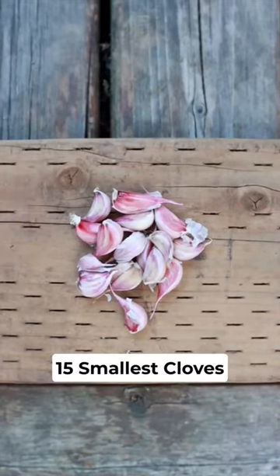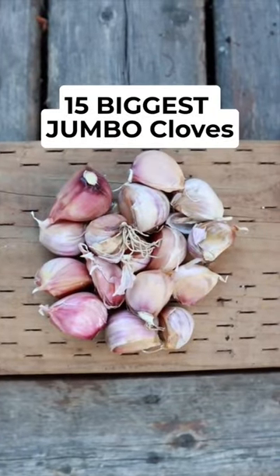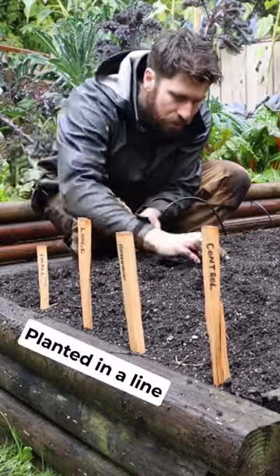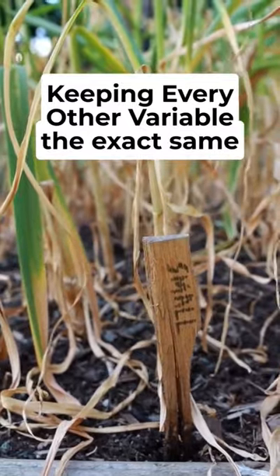So I found my 15 smallest cloves and planted them in a straight line. And then I found my 15 biggest jumbo cloves and planted them in a line directly beside the small cloves. Then I let the two rows grow, keeping every other variable the exact same.